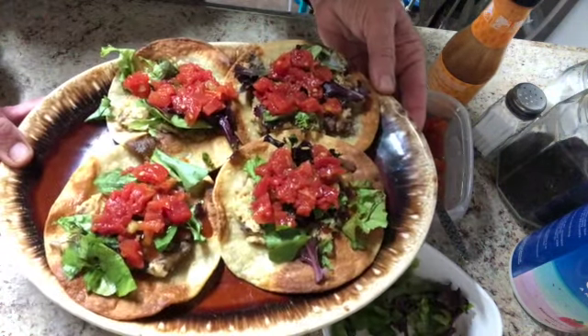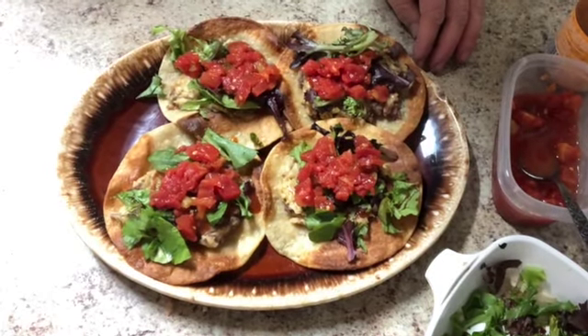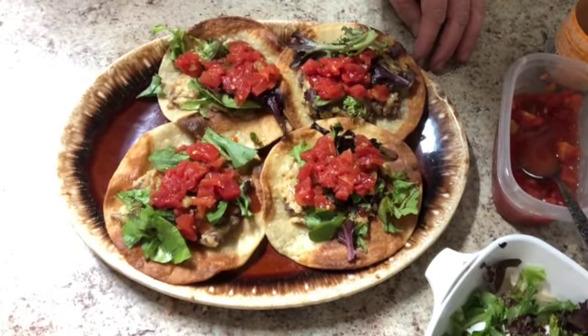And there we are. I'm going to sit down and have a great dinner right now. I hope you're having a great dinner too — thank you so much for watching.